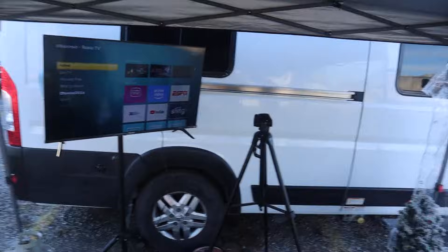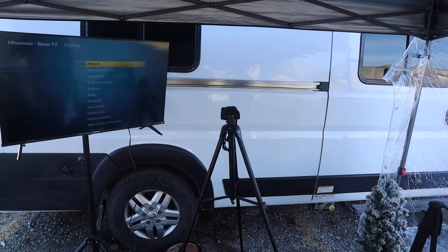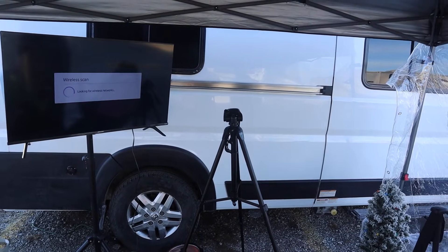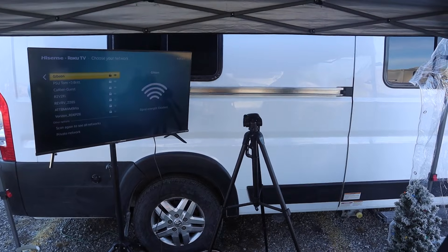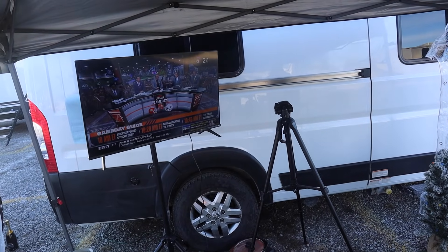Turn on the TV, go to the network settings, and it's connected. I think the YouTube TV app is the best one — I used to have Sling, but this one allows you to watch multiple games with a split screen, so you can watch four games at a time, two games at a time, or whatever you want. This thing has been online now for a good hour with no delays, buffering, or anything like that.